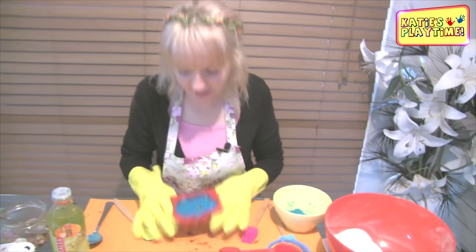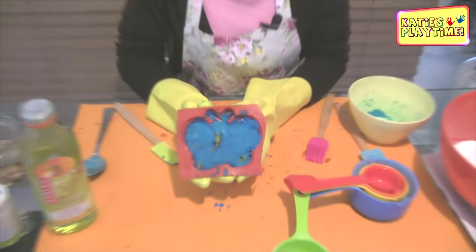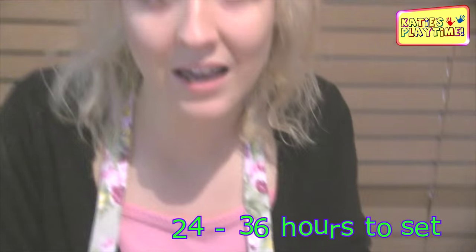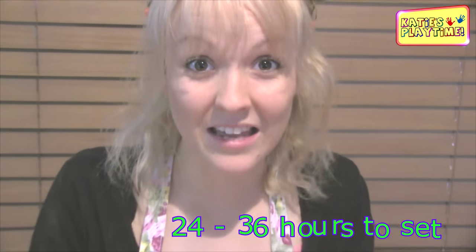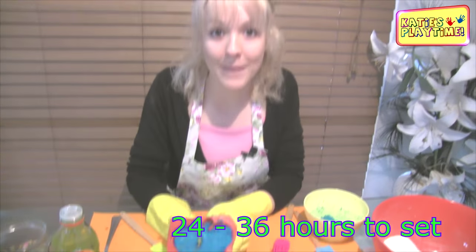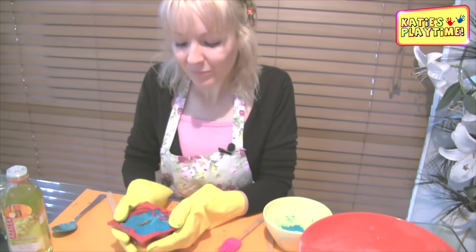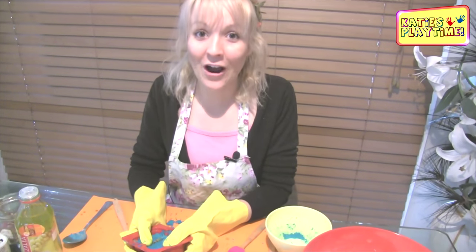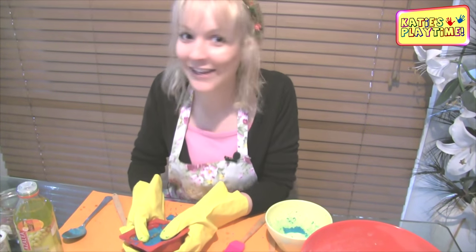So there you have it — that is my bath bomb in my mold. I now have to leave it for 24 to 36 hours for it to set, so I can't use it straight away. Make sure if you're going to make it for someone, make it a couple of days before their birthday because you can't really give it to them in the mold. But I do have mine that I made two days ago, so I am going to show you exactly how it's going to be when they put it in their bath.